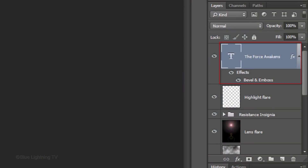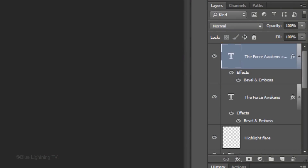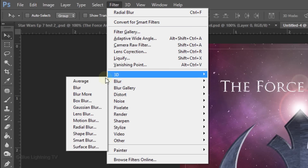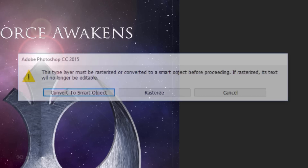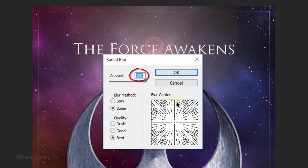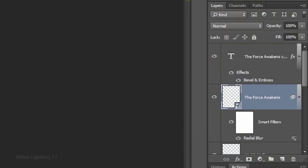Make a copy of your text by pressing Ctrl or Cmd-J. On your original text layer, hide the effects and make the layer active. Go to Filter, Blur and Radial Blur. When this message opens, click Convert to Smart Object, which makes the text editable. Make the Amount 100, the Blur Method Zoom and the Quality Best. Then click OK. To save space in the Layers panel, let's group the text layers into a folder using the same steps as before. Shift-click on the top layer to make it active as well and press Ctrl or Cmd-G.